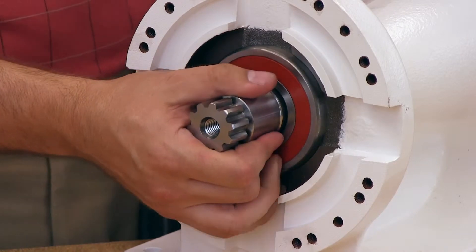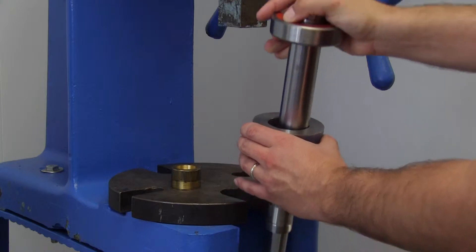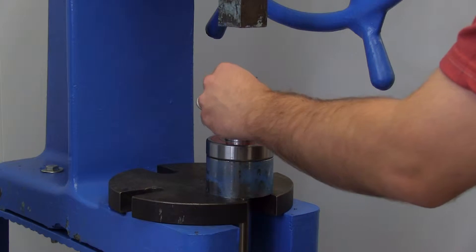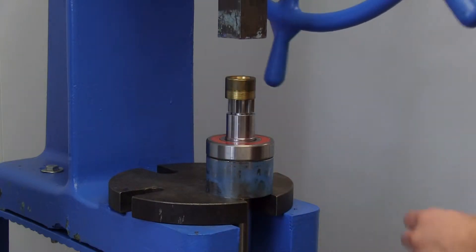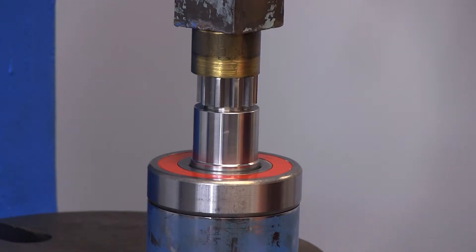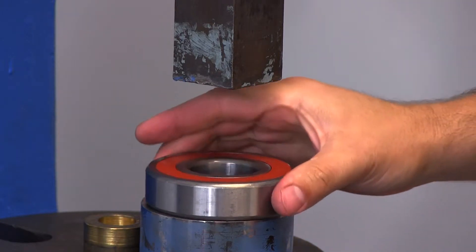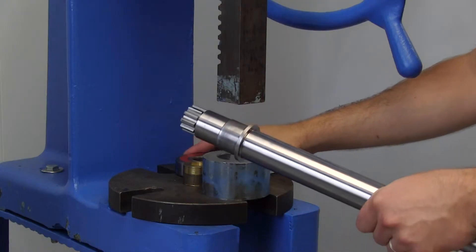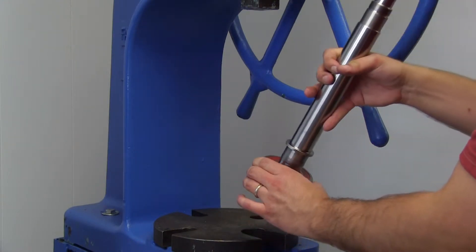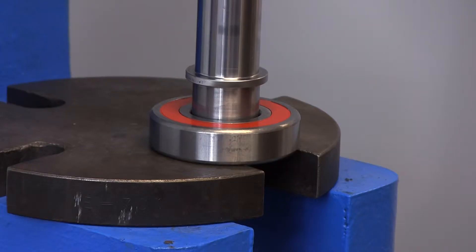Remove the shaft with bearing from the bracket. A press must be used for disassembly and installation of the inner ball bearing. Take care not to damage the spline end of the shaft. If you must press on the spline end, use a spacer to protect the spline end. Make sure the shaft is perpendicular to the face of the bearing and press the shaft through. Using a food grade lubricant on the inner race and shaft will help with the installation. Press the bearing onto the shaft until the inner race contacts the shoulder in the shaft.